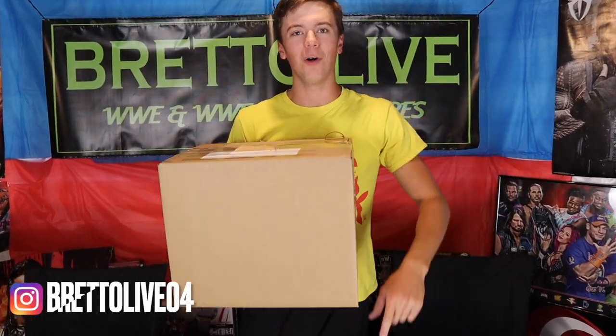We have a package from Mattel — the creators of the WWE Elite line, Ultimate Edition line, Basic line, and Battle Pack line. Literally everything related to WWE action figures, Mattel is behind. And they sent me this package to review for you guys.